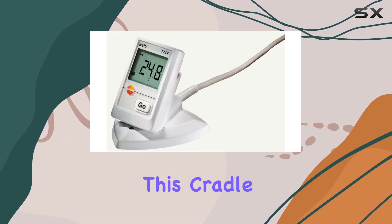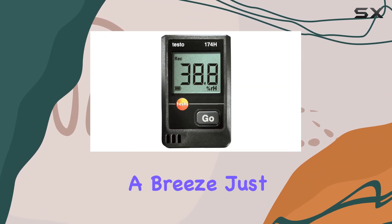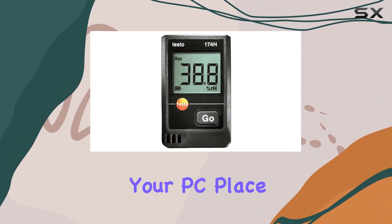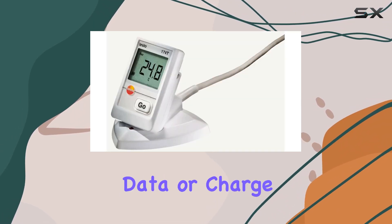What stands out about this cradle is its simplicity. It's plug and play, so setup is a breeze. Just connect the USB cable to your PC, place the data logger in the cradle, and you're ready to transfer data or charge your device.